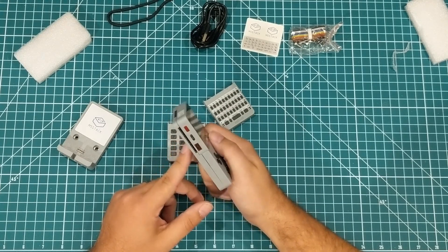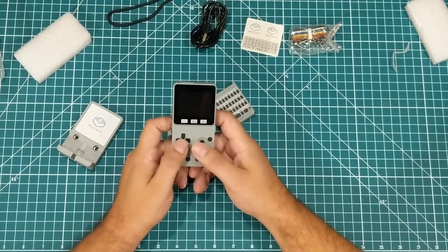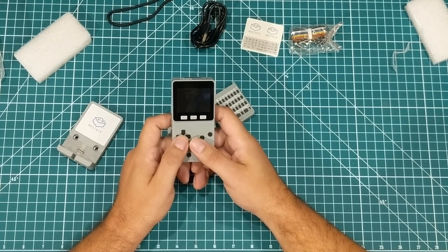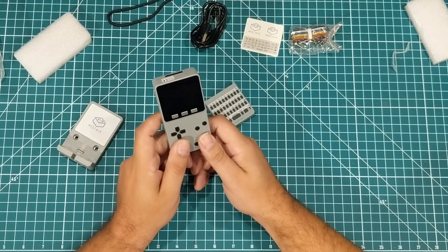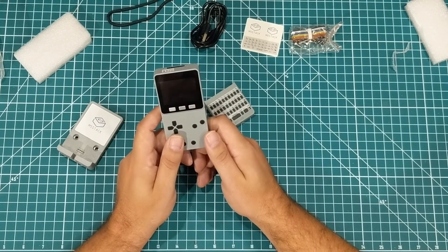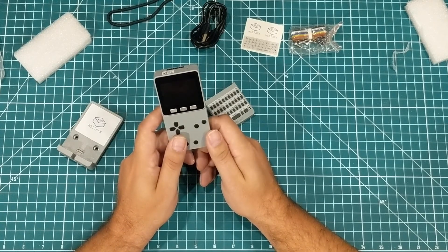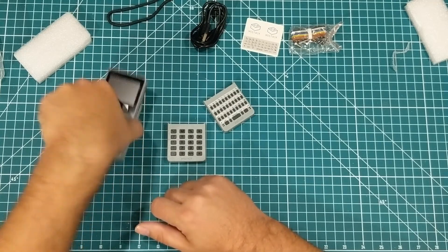I have an idea — I haven't built it yet, I literally just unboxed this. But I have an idea for something I could build for my bathroom that I think would be pretty fun, and I think this is the perfect ESP32 for that. I'm going to play with it a little bit and come back with further opinions. But so far so good.